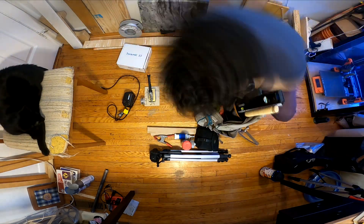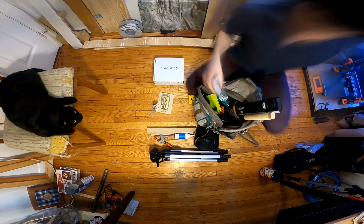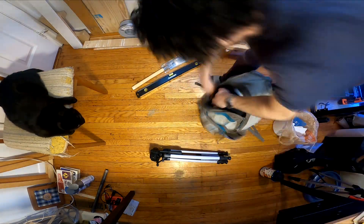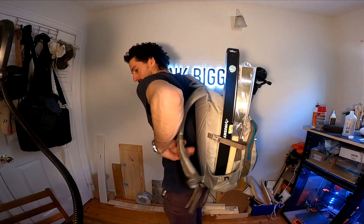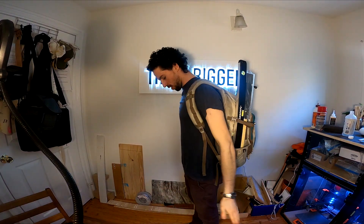If you've ever done an install in someone else's space, you know how many random things you have to bring with you. Now imagine fitting all of those things into a backpack — I had to make some sacrifices. One drill, no water bottle, but somehow I fit everything in that backpack and I was ready to bike over to Sarah's to do the final assembly and installation.